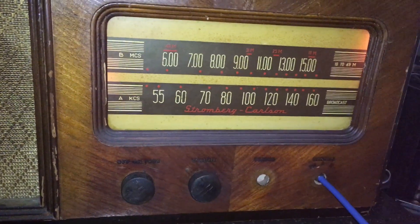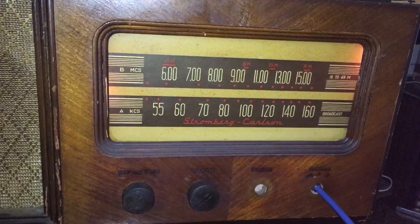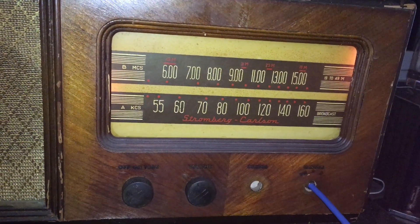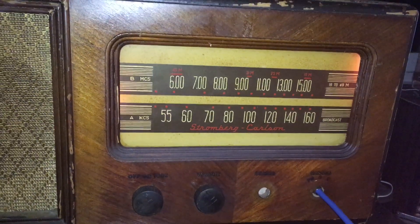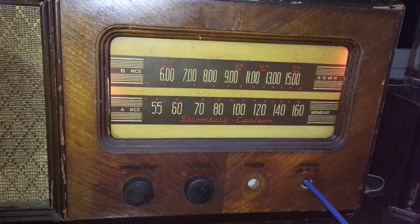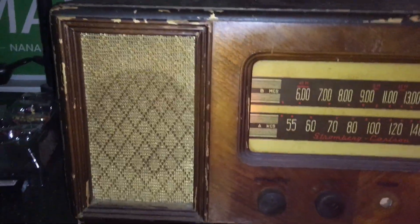After finally taking the 6.3 volt windings off of the ground and making a virtual center tap, the hum is significantly reduced. Very happy with that.